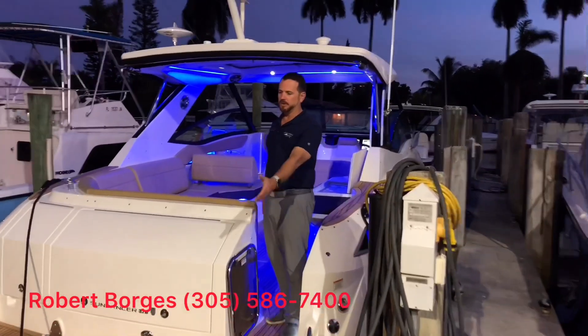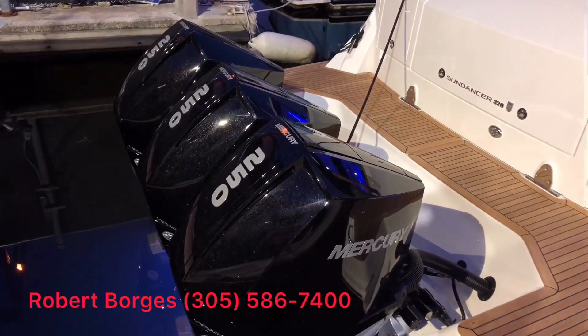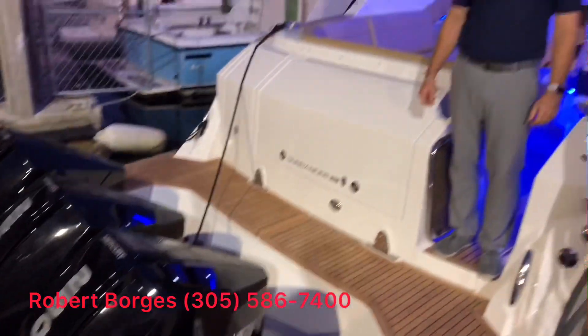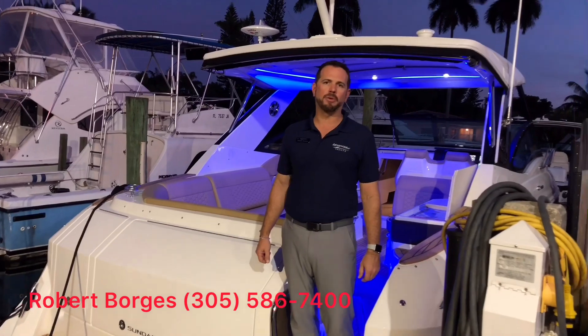If you notice, we have here triple 250 outboard Mercury Verados. The boat is also available in a configuration of twin 350 Mercurys or your standard inboard outboard configuration.